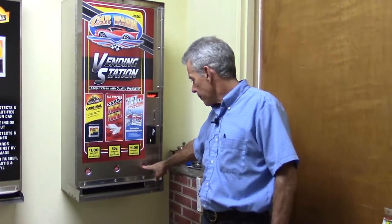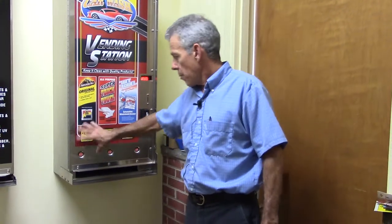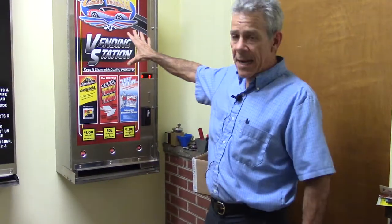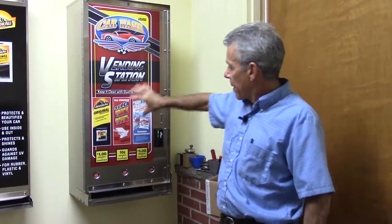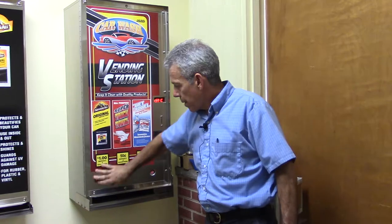The machine that we've been talking about is our three-selection machine. You can do any price for any selection. This is a sample of one of the decals that's used in the United States car wash market — you make a big decal up, and the products are typically shown above the button.